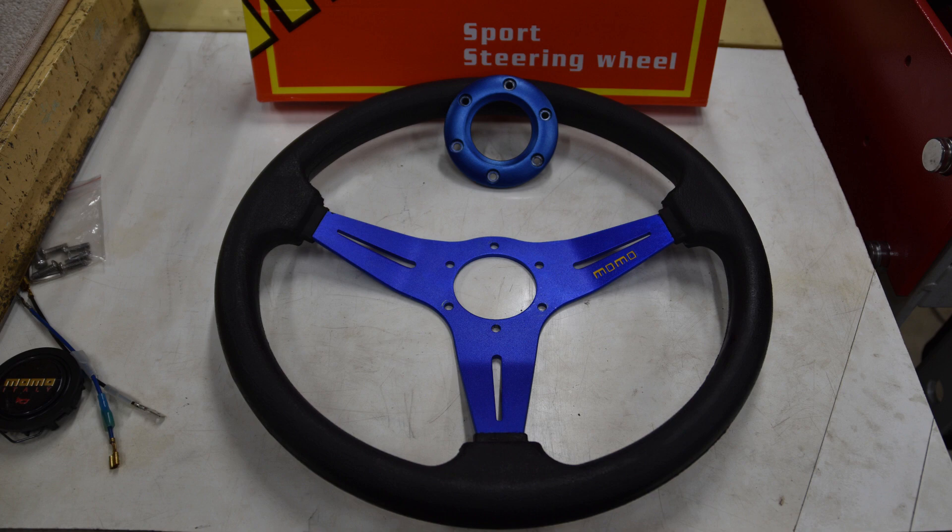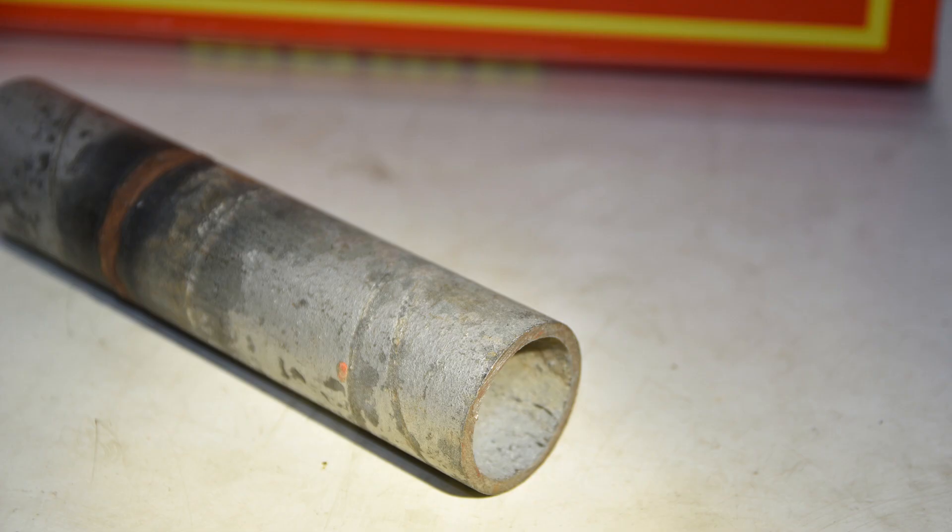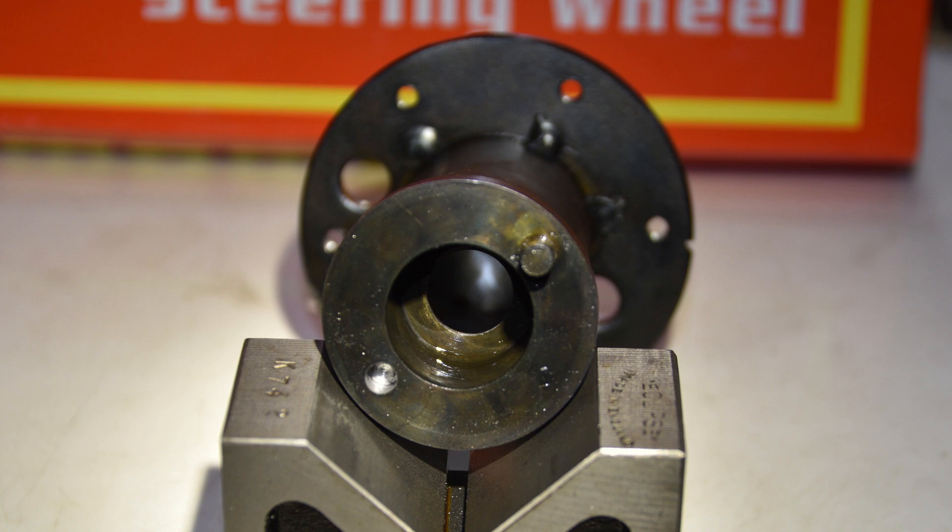The steering wheel isn't very deeply dished, which means I'll have to put a bit of length into the hub adapter. So I made the hub adapter out of a piece of 40 nominal bore water pipe from scrap lying around. I haven't got any video of doing it on the lathe, but it's just a matter of cleaning up both ends and the outer diameter. I machined a bush to be a press fit in one end of the hub adapter body, bored to be a good slip fit onto the outer diameter of the mounting boss for the original quill handle.